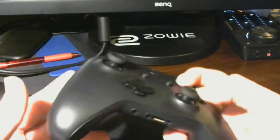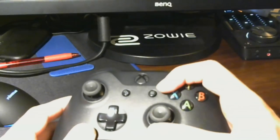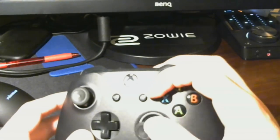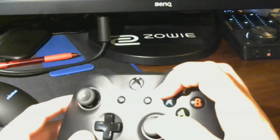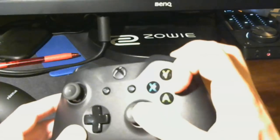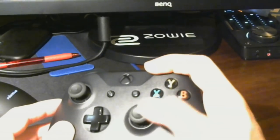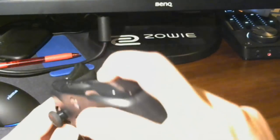Once that feels comfortable, curl your index finger over so it's resting on the X and Y buttons, pressing only X and Y with your index finger. For A and B, take your thumb off the right stick as needed. I found that when I tried to straight-up switch to Claw and stretch my finger all the way to B and A, it really hurt, so giving myself a little help from the thumb made the transition easier.